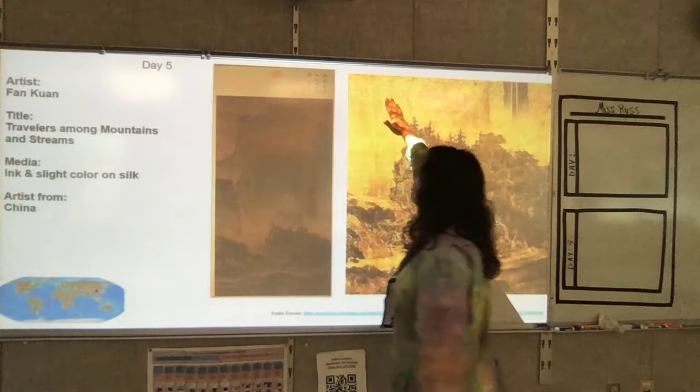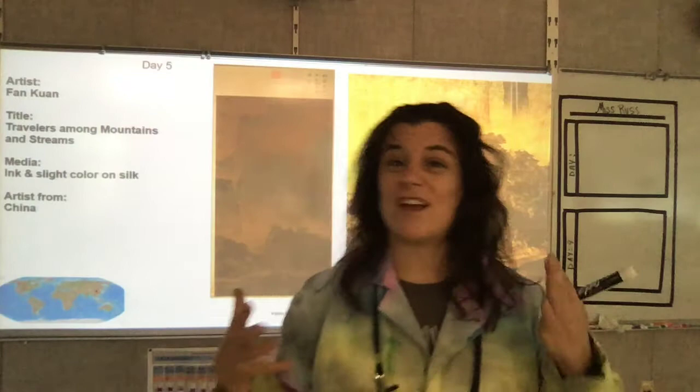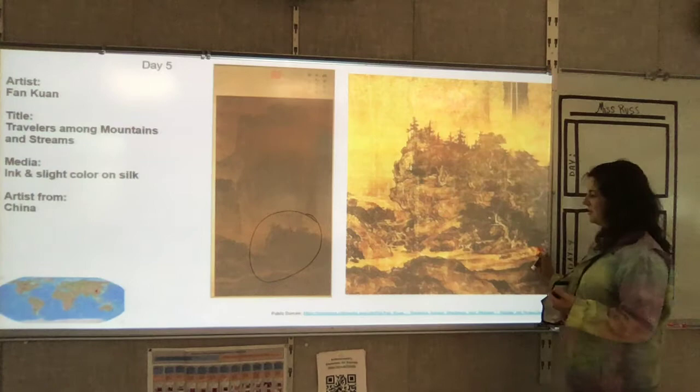And it is a ginormous picture — much bigger than what I have it here. You will notice Miss Russ basically can't see anything. Well, this art is super old, like over a thousand years old. So because of that, with technology, Miss Russ took a section of it — this space right in here — and used some filters to make it a little easier for you to see.